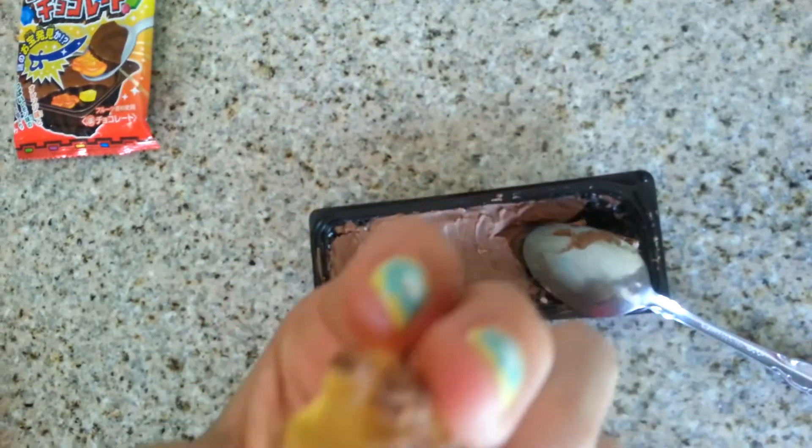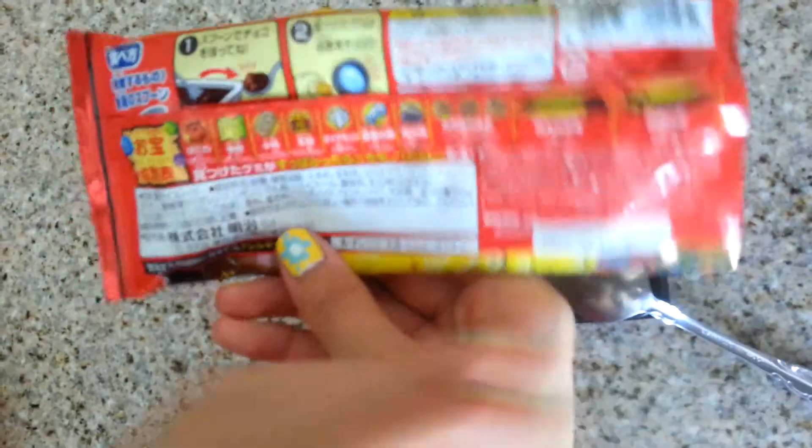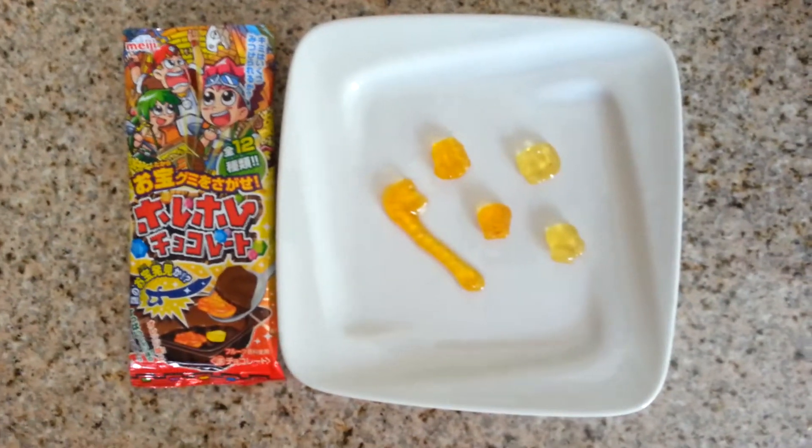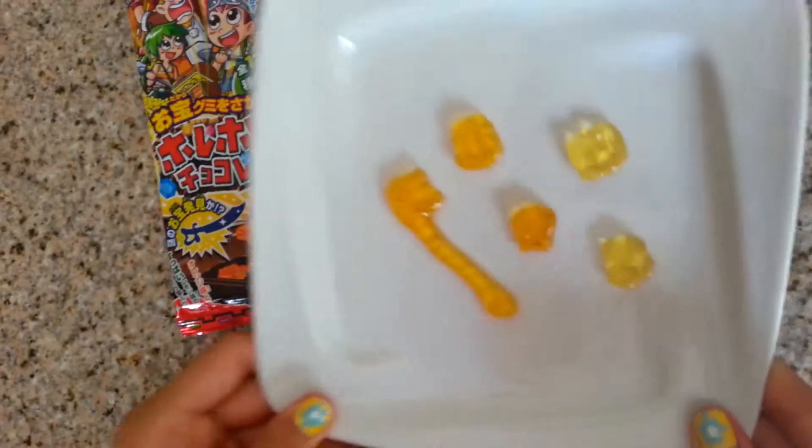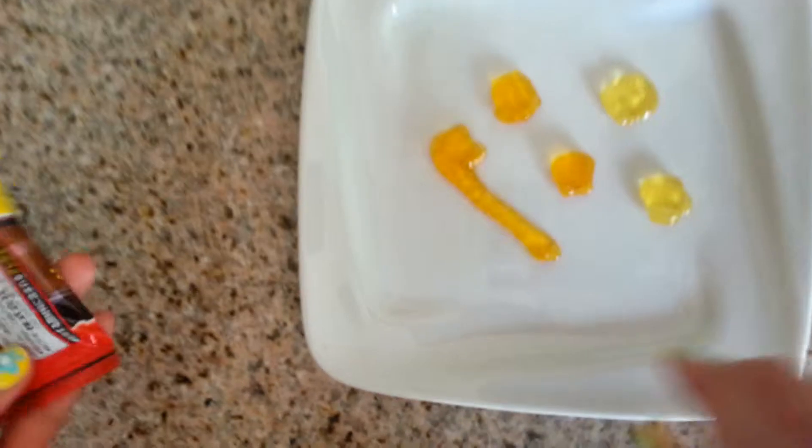Now I can just wash it off and it'll be like one of these. I finished digging through the chocolate and I got five of these like candy things, and I washed it with water to see like exactly what it is.